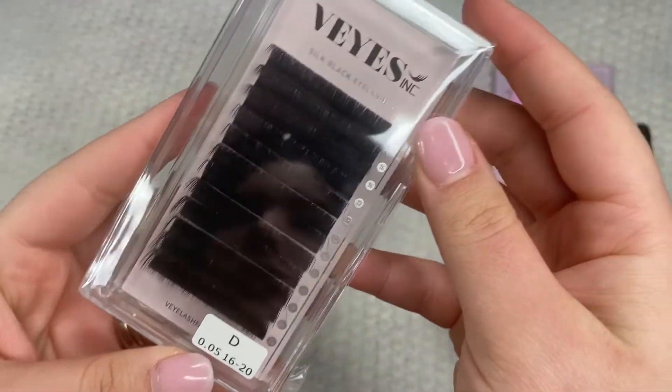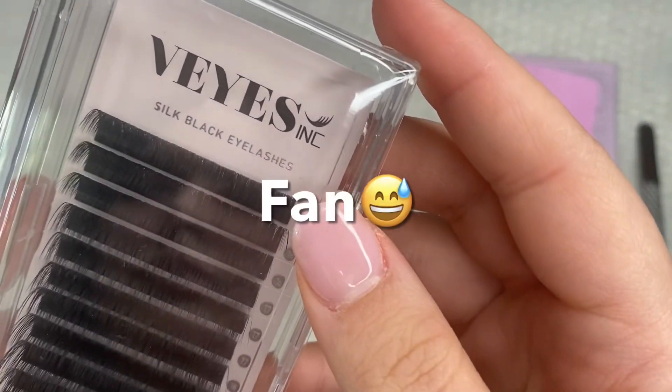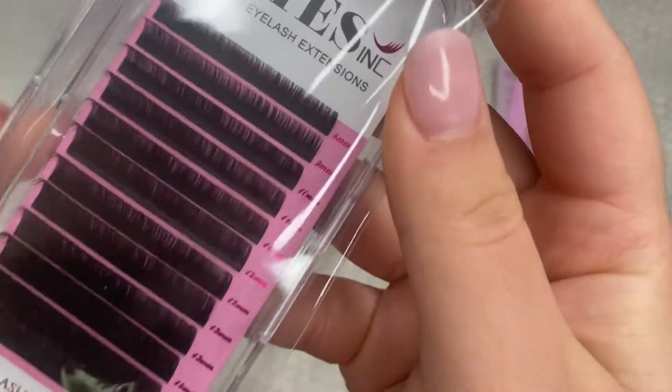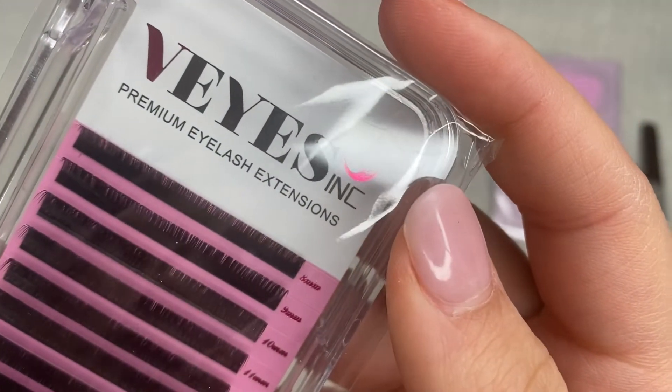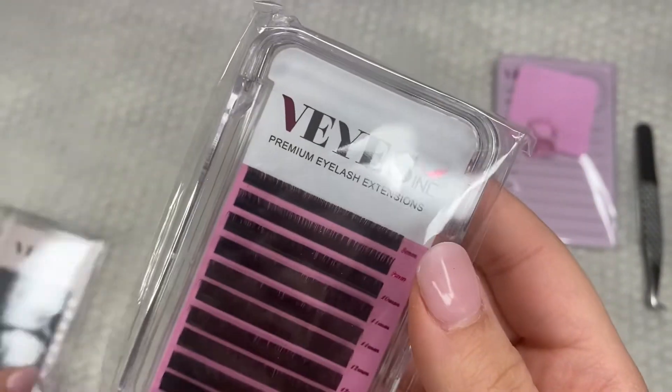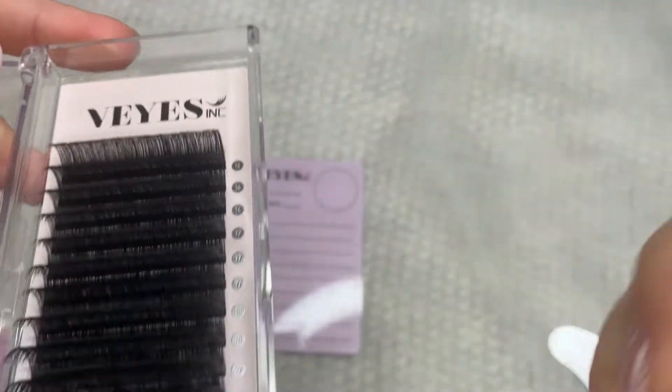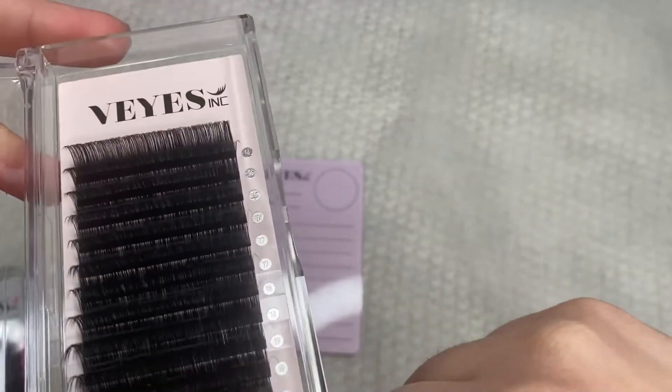But today I'm going to be teaching you guys how to lash. So these are their Silk Black Eyelashes. They also sent me some of their premium eyelashes. I've actually tried these before and they're really good. Look at how soft and black these are. They are honestly so nice.